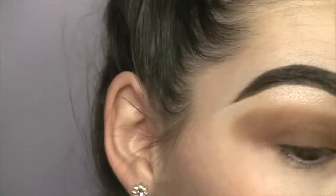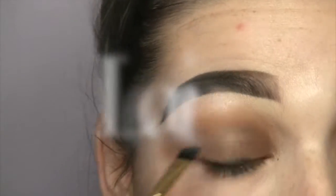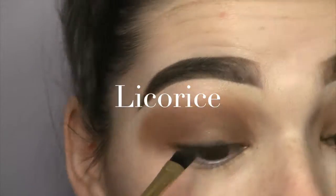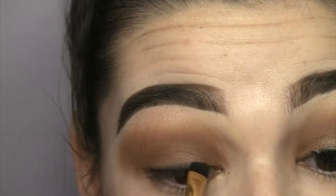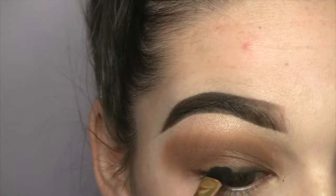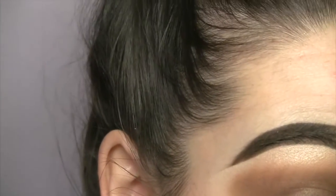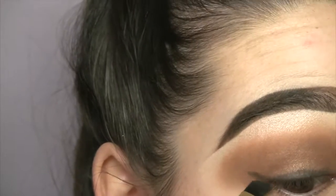Then I'm gonna take truffled once again on a fluffy shader brush and put that on my lid. Then I'm gonna take the color licorice from the same palette with a fluffy brush and put that on as if I'm putting black eyeliner, and I'm just gonna wing it out because I like that type of look.